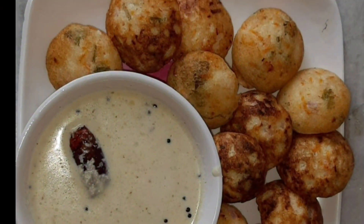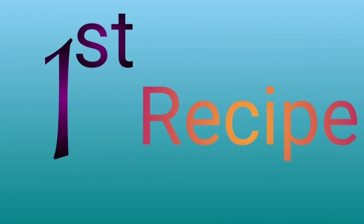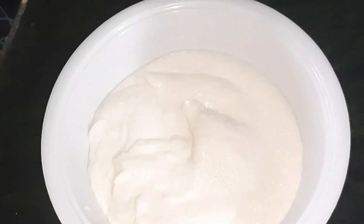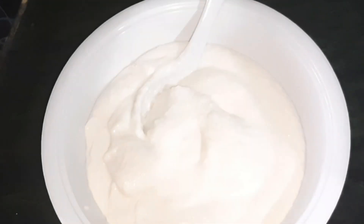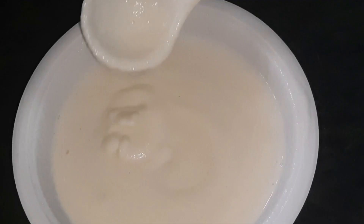Now, let's continue this video. The first recipe is Idli. I am going to show you the Idli. Add the bowl and add the Idli batter. Add the salt and mix it in.